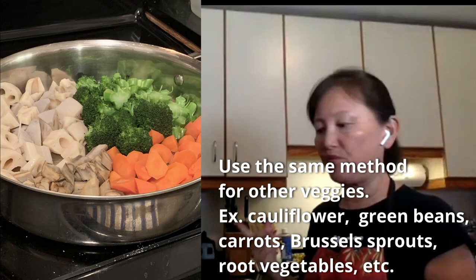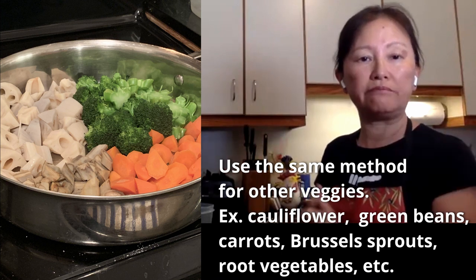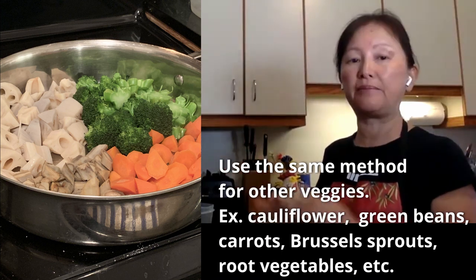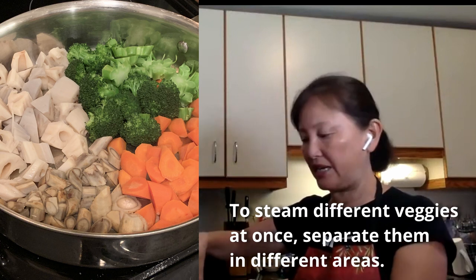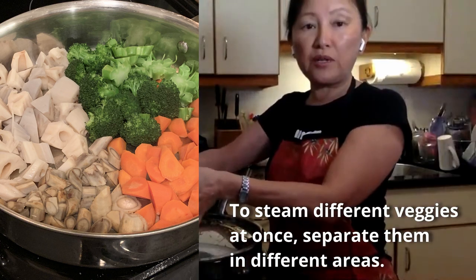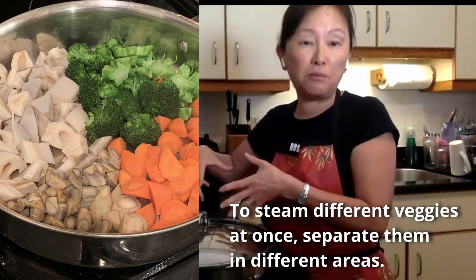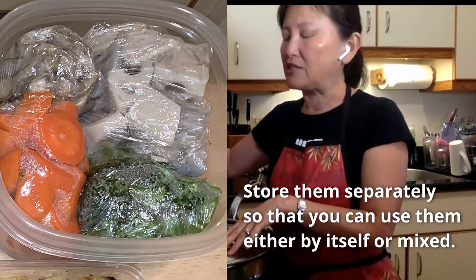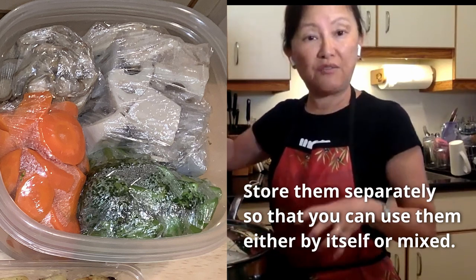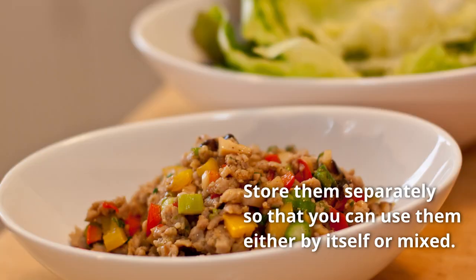I've used broccoli today, but you can use exactly the same method for carrots, cauliflower, green beans, root vegetables — that sort of thing. I actually like doing a mixture in this big frying pan. When I do that, I like to divide by corners: the corner for carrots, the corner for broccoli, the area for the green beans, and so on. That way when I store them, I can put it into different containers so I have the option to either mix it or use it by itself.